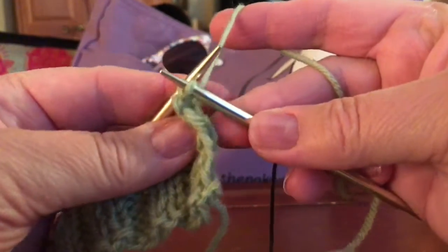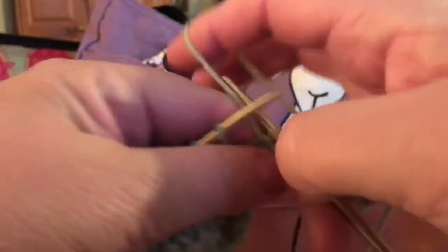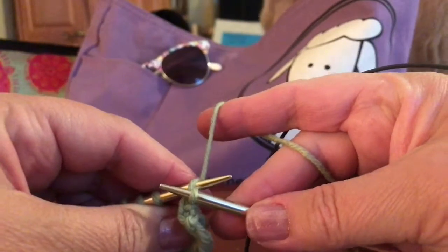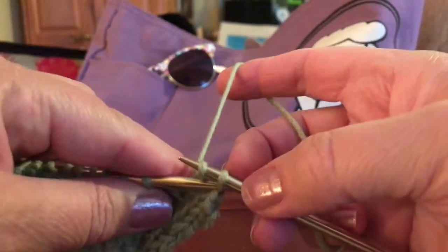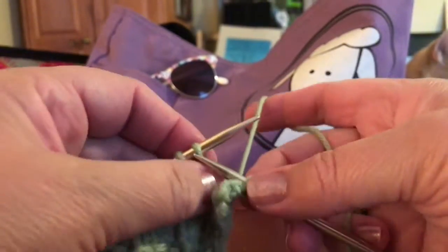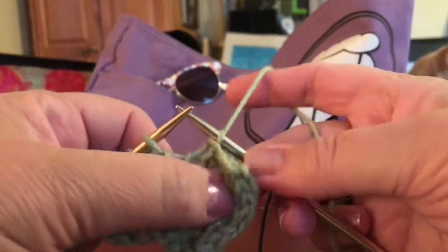So we've got two bound off. Then we'll purl this stitch and do the same thing again — bring that stitch over. I think I'm holding it too high, so I'll show you. I've knitted the stitches and then just bring this one through. With the two knit stitches, I'm going to knit one and then bring that stitch over that one.